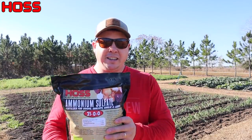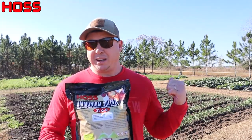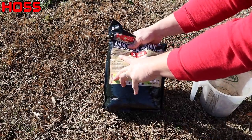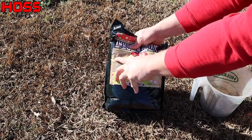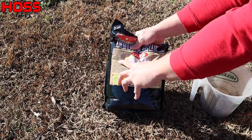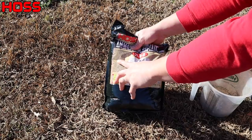Ammonium sulfate also has a little more nitrogen — 21 percent versus 15 percent on the Chilean nitrate. This stuff is water soluble, so you can put it in the fertilizer injector and inject it — I've done that before and it works great. Today we're just going to be side-dressing with it because we know we've got some rain coming in the next day or two and it should work out just right. The directions say to side-dress with one cup per 20 feet of linear row. My rows are 30 feet long, so I'll use one and a half cups per row, applied every three to four weeks. Water immediately after feeding — though I'm not going to worry about that since we're expecting rain.